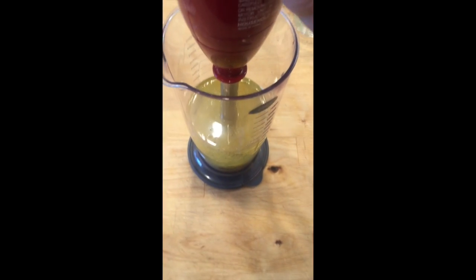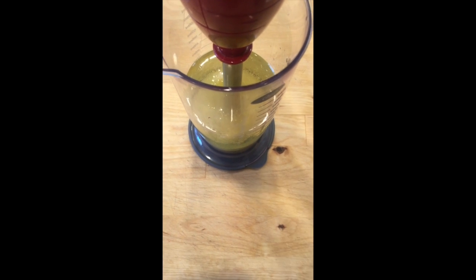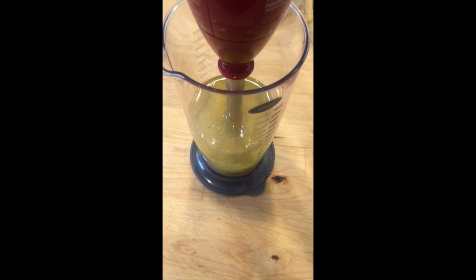I have found that the immersion blender works fantastic for homemade mayonnaise. I've used a food processor or blender and I don't have as great of success, especially if I'm just making a cup. So it depends on what size item you have.